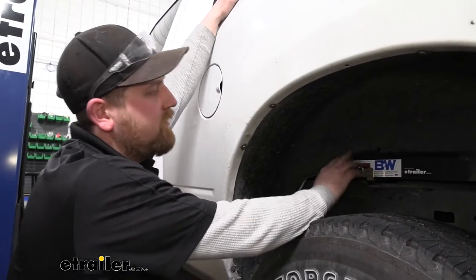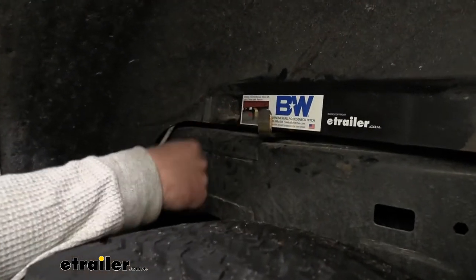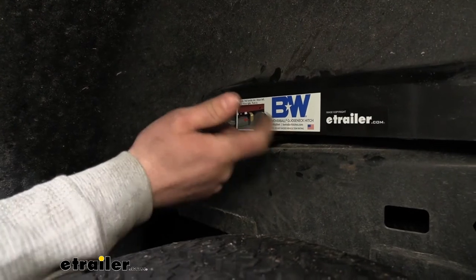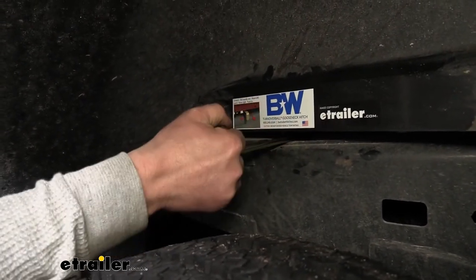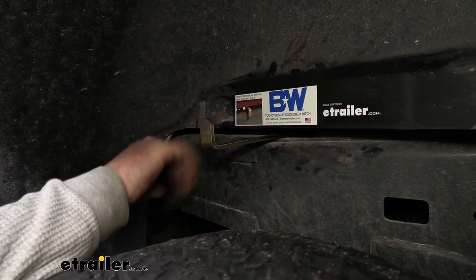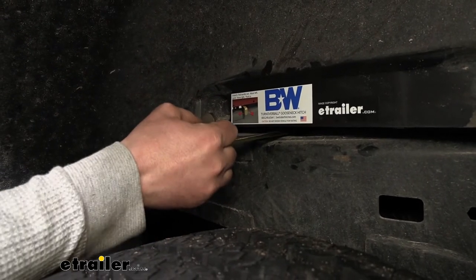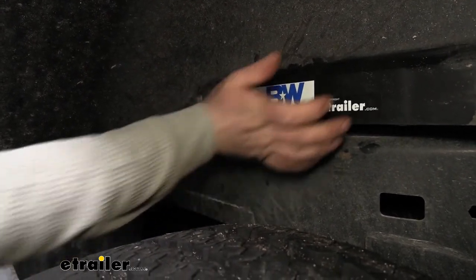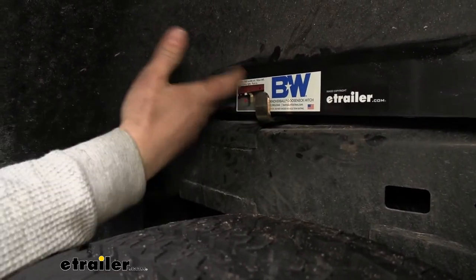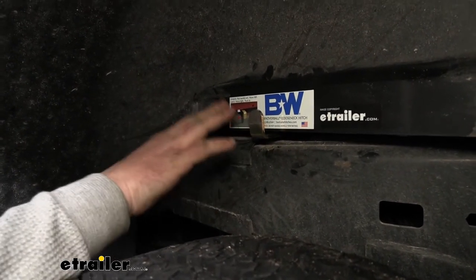One thing I really like about the B&W is the handle — it's super easy to operate, and that's really not the case with all goosenecks. Whenever you're ready to unlatch, you just pull it out and move it to the left a little bit, and it'll stay open for you so you can get your ball in there. Whenever you're ready to hook up, you pull it to the right a little bit and let it go back in on its own. You might have to help it a little bit, and you're locked in. Super user friendly.